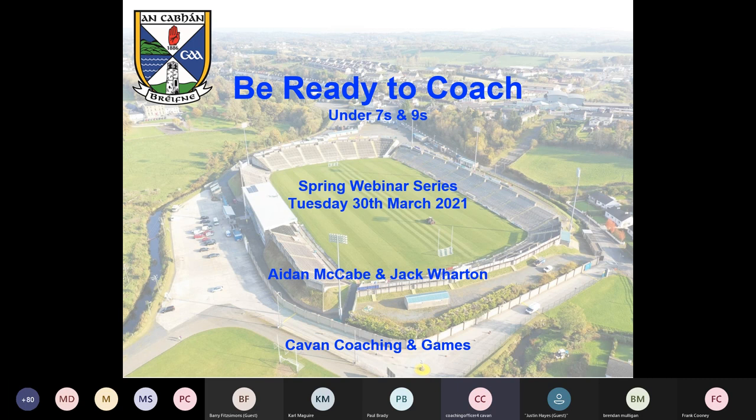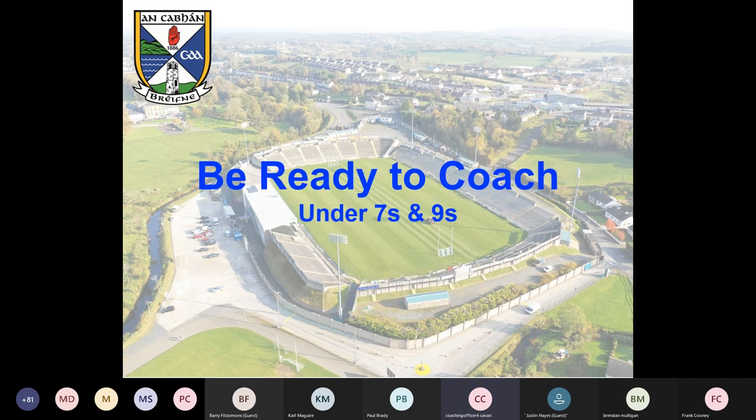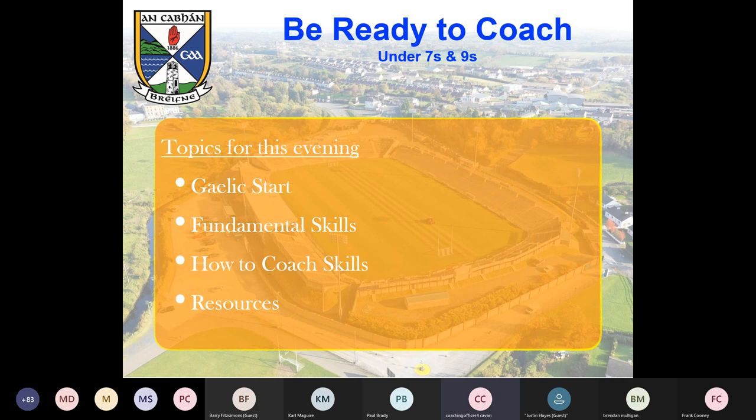Some of this you'll have seen before, some you won't. This might be your first time coaching at this level — sevens or nines — or you could be a complete novice. That's fine; we're going to cater for everyone here today. Without much further ado, we'll get the ball rolling. We're going to go through the Gaelic Start, do a couple of fundamental skills, talk about how-to-coach skills, and I'm going to share my screen at the end and go through a couple of resources for you.